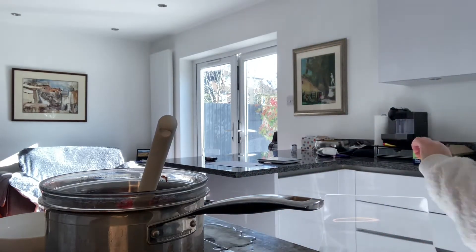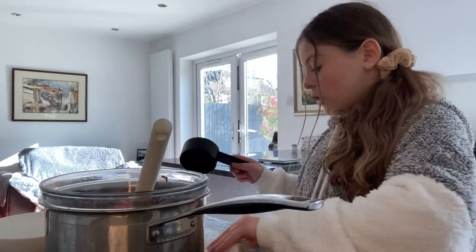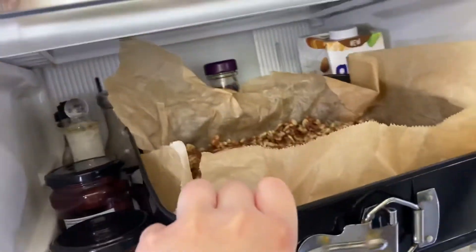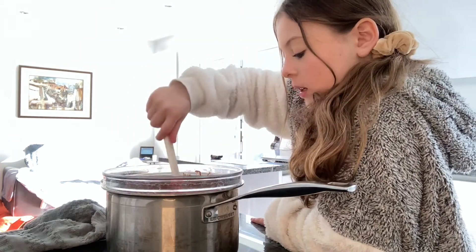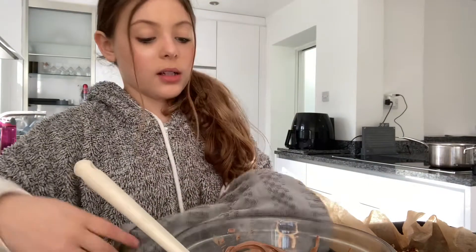We had a little bit of spillage — that is why you should use a bigger bowl and make sure it's not going to do that. Whilst the chocolate is melting, we're going to take our rice krispie treats out of the fridge. It looks like it's all melted now — we're just going to pour it and hope for the best.